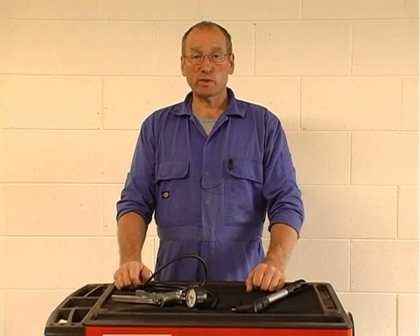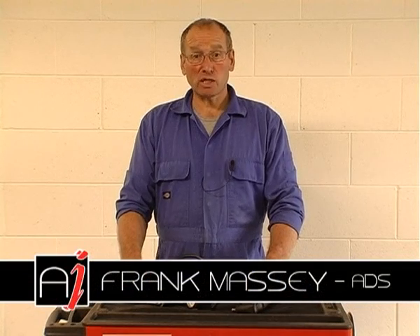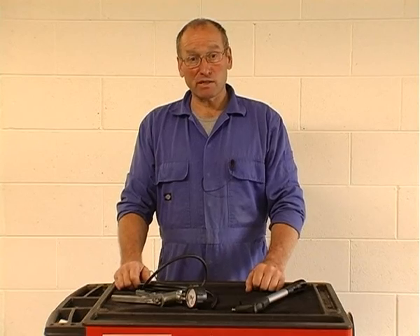Hello and welcome to Auto-Inform Tools Supplement. My name is Frank Massey and the purpose of these small clips is to show you some of the simplistic tools we use to help us diagnose and test systems.